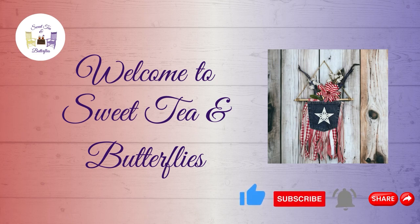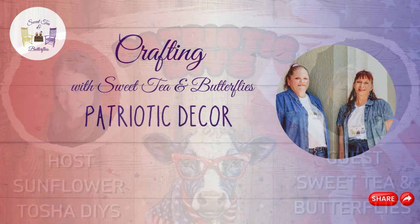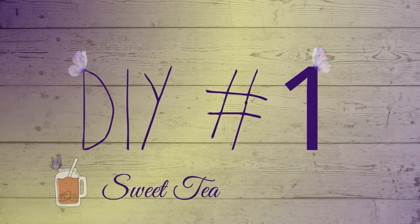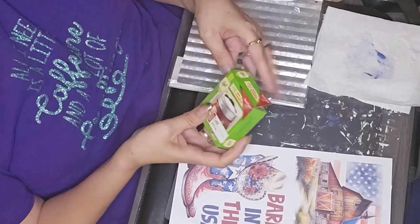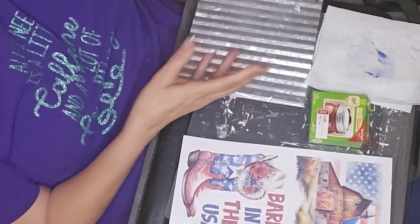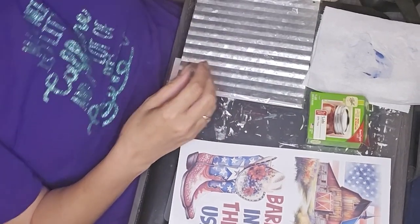Hey y'all, welcome to Sweet Tea and Butterflies! Today we are doing patriotic decor. We are part of a collaboration again with Sunflower Tasha DIYs, and I have the blessing of being the co-host on this one. I'll leave Tasha's link in the description box along with the playlist for the collab. Definitely go check out everybody's channels and their videos — give a like, comment, subscribe, share. It helps all of our channels grow.